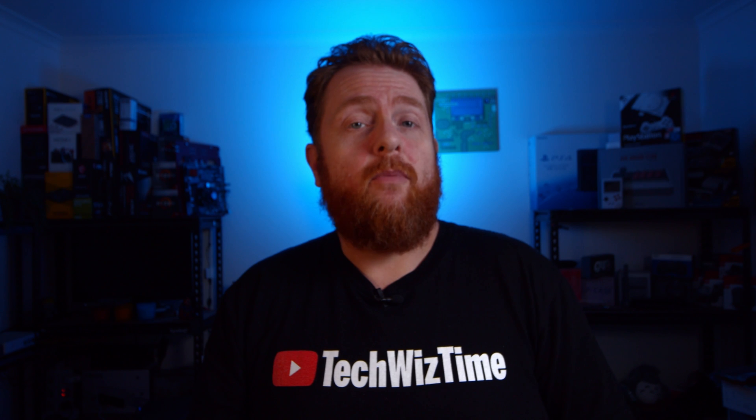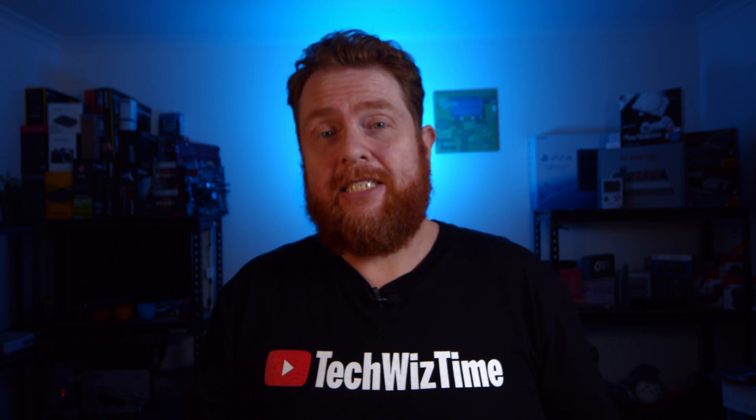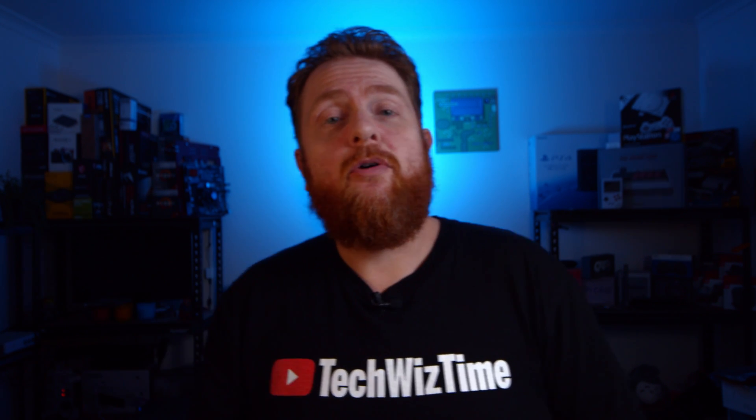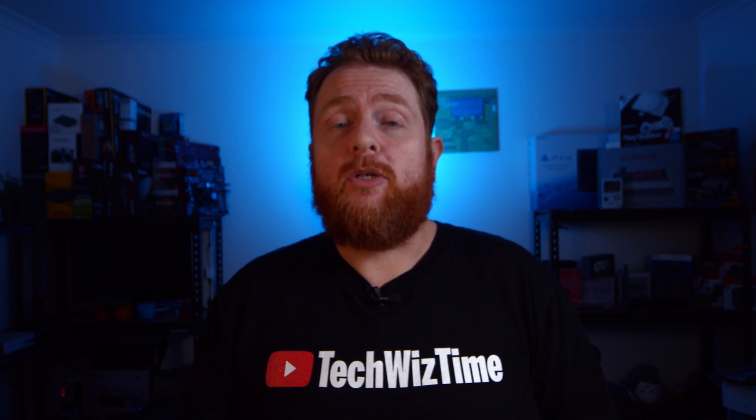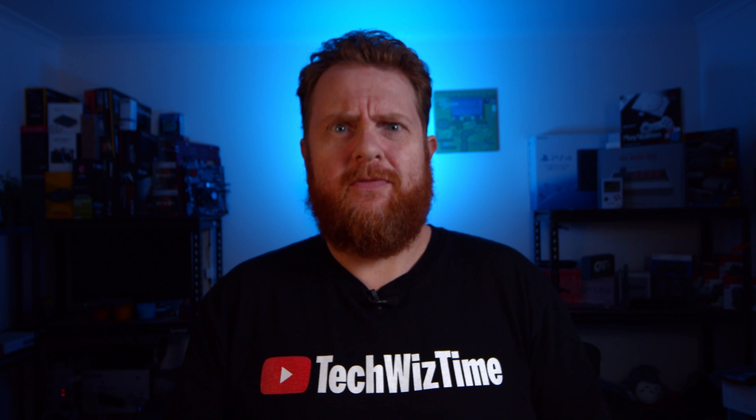Jonathan here with TechWizTime, where I help you save your time and money when it comes to gaming and technology. In this video, we'll be looking at how you can actually sync your Sony PS4 or Microsoft Xbox One controller to your Apple device.